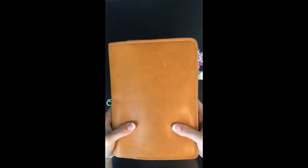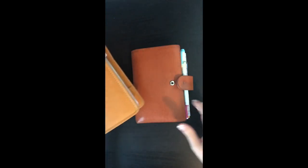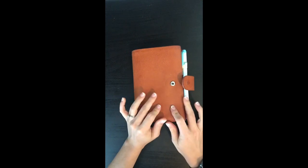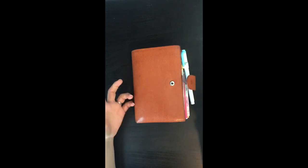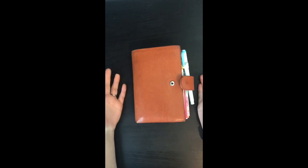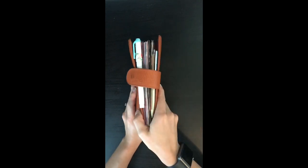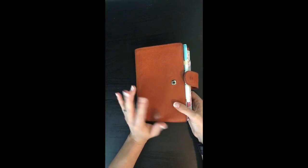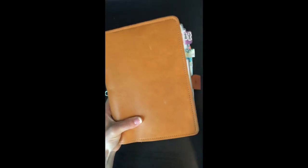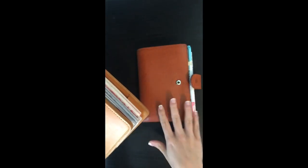I was previously using my Hobonichi Cousin and I really love this planner. I'm going to come back to this and I can film a video if anybody's interested. But I wanted to be able to use my planner as my wallet again. I don't have the wallet I was using here with me, but I liked it — I just missed having everything together in one portable little package. I've routinely used two planners, so it's not really that big of a deal for me.